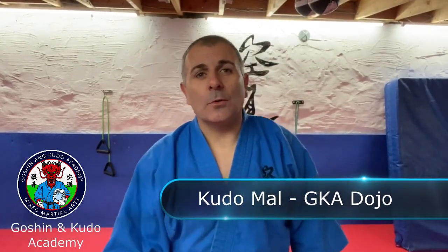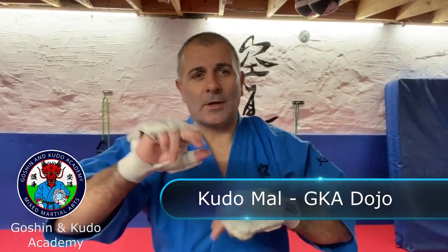Hi guys, Kudo Mal from Gojin and Kudo Academy. I just wanted to give you a couple of minutes tip — something very basic. I think this is what tips should always be about: something ridiculously basic that people overlook. So this tip is about the zamzuki, or jab, or whatever it may be depending on the art that you're doing.